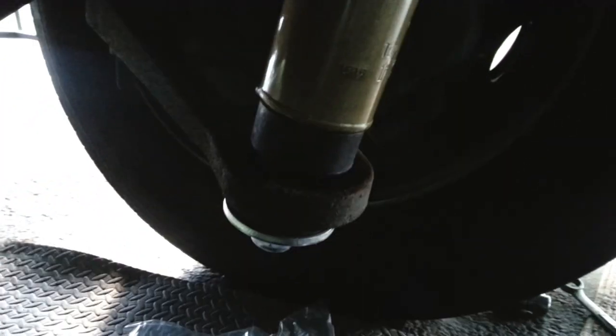I'm trying to hurry up - it's starting to get dark on me. As you can see, we got this shock installed. Still need to torque it. It's dark up there.